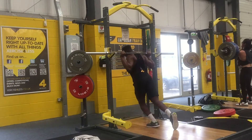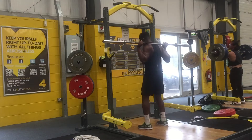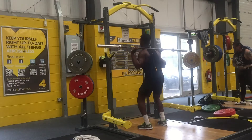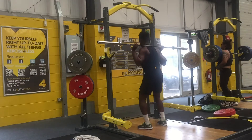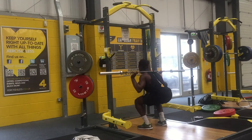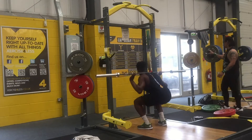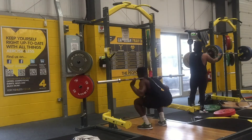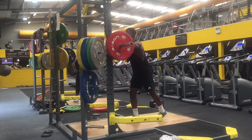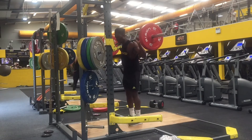The first exercise is the barbell squat. Before we start the weighted barbell squat, we first do a warm-up set of 15 reps, and then we'll move on to the weighted barbell squat, which is three sets of 10 to 12 reps.